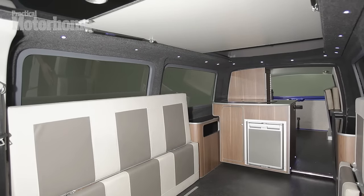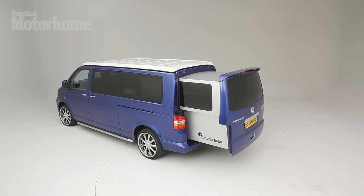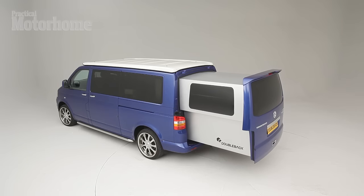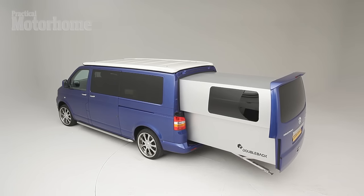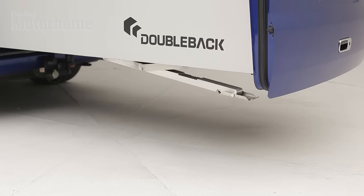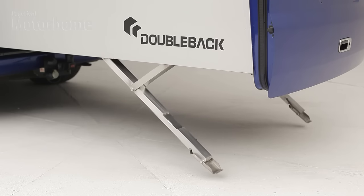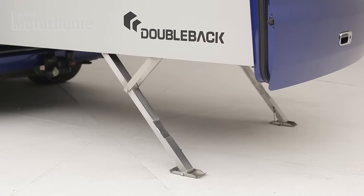A long wheelbase VW Transporter is 5.92 metres long. This adds an additional 2 metres when you're on site, so you've got a 7.92 metre long van. And as it slides out electrically, there are two electric corner steadies which come down and self-level to ensure that the rear end stays on an even footing.